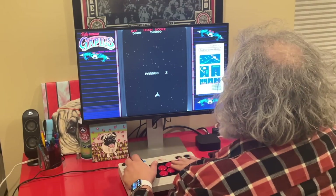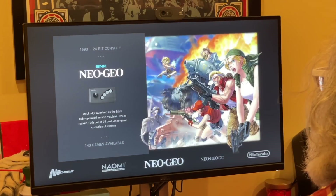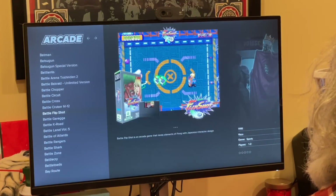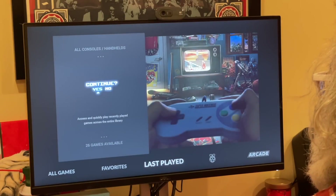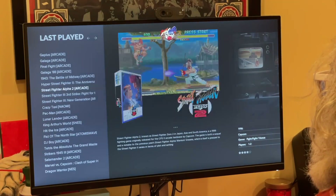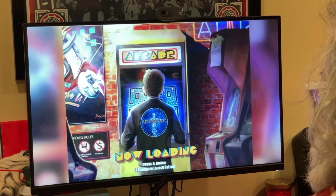Number one: RetroPie. RetroPie is a collection of classic game emulators, and it's a really awesome first project because nerds have done most of the hard work for you already. There are super easy walkthroughs to follow if you want to download the image and add your own ROMs from your backup collection yourself.